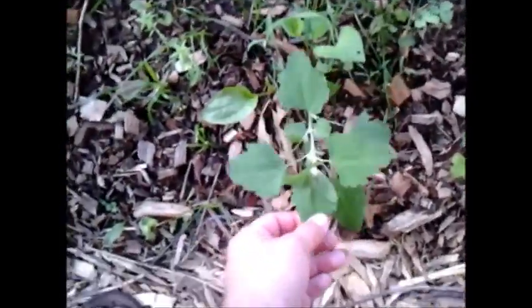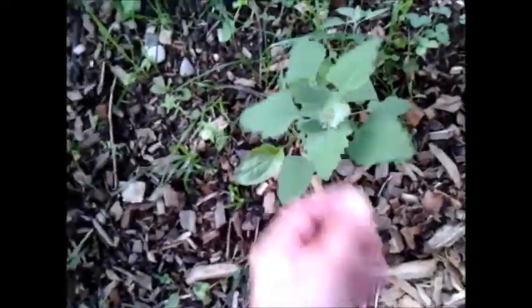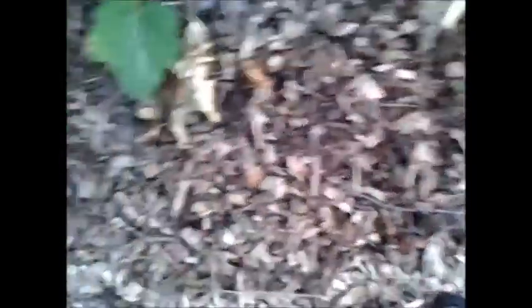I've got this lamb's quarter here. Since finding out that this was edible the other day, I've come to really enjoy it — it's actually my favorite green to eat in the garden right now, really really good. Oh here we go — I've been waiting to see one of these: a little flower, I believe this is on a squash or melon. I've been waiting for blooms on those — this is exciting!